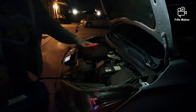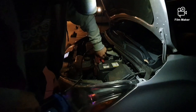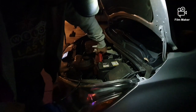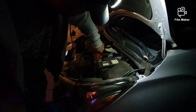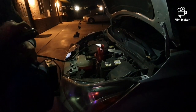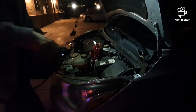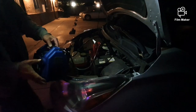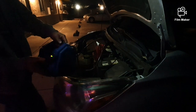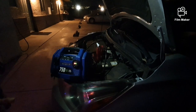I think it's positive first. Put it on the battery. All right, let's do it on a piece of metal here. Let's go through the car. Okay, so it's charging. Give that a second to charge.